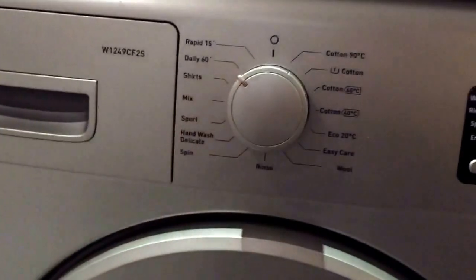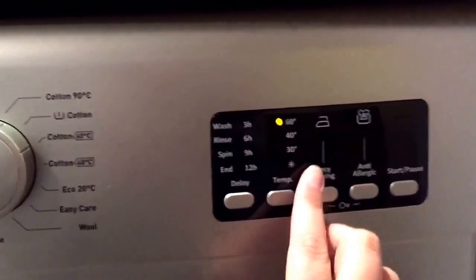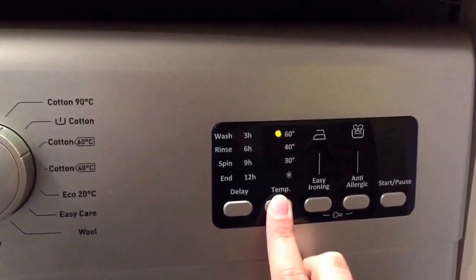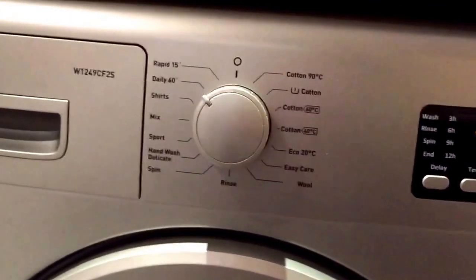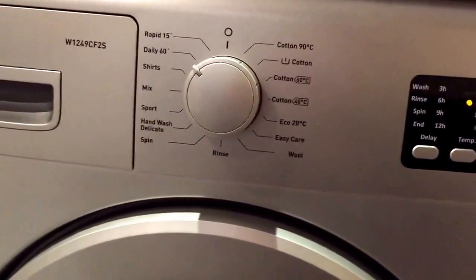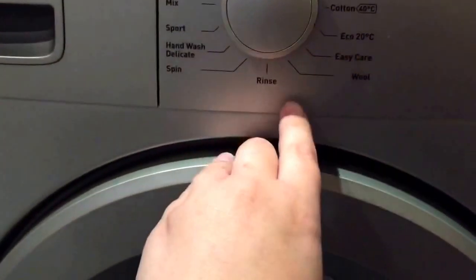What is brilliant is the Daily 60. I've used this several times now and found it's absolutely brilliant. You can select the temperature you'd like to wash your clothes at, so I tend to wash on a 40 and it then only takes 60 minutes. All of my clothes have come out absolutely completely clean and I have not had any problem with that cycle whatsoever.